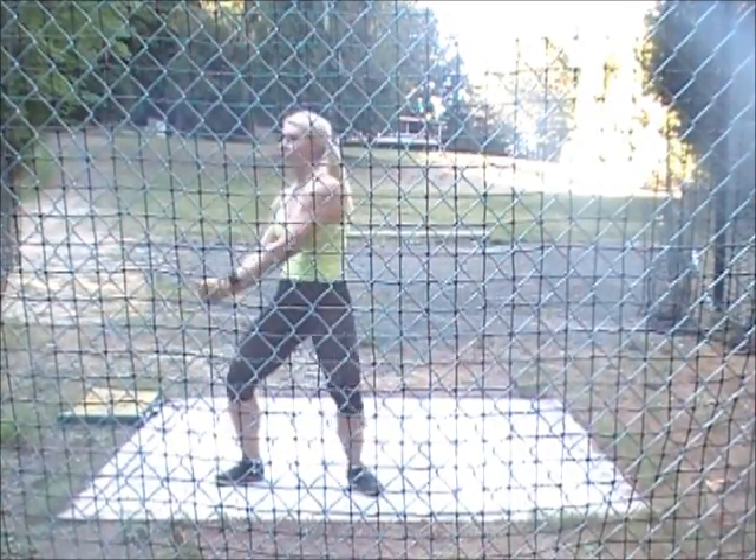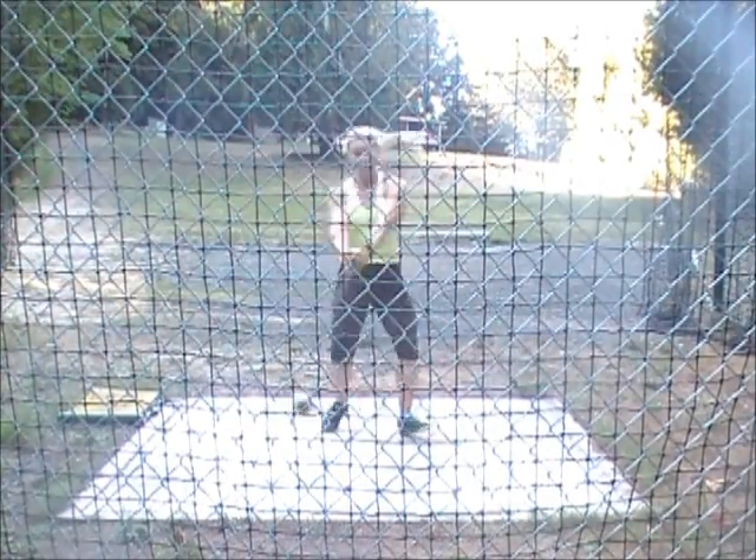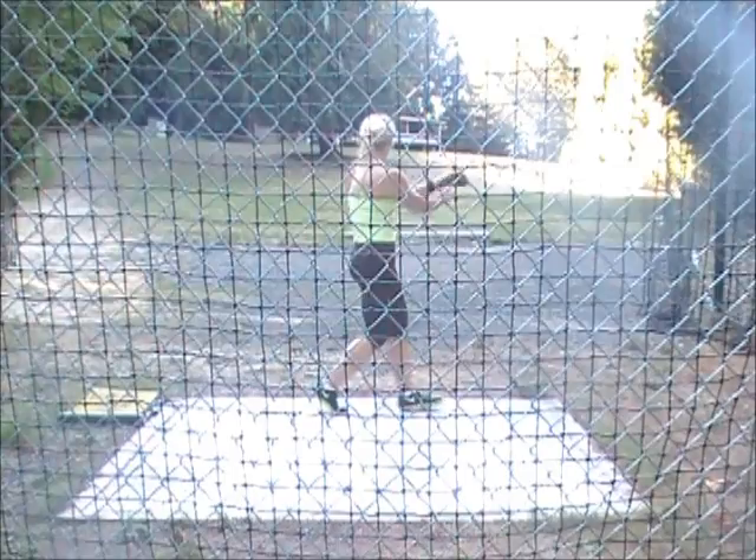Cross and across. Stay down now. One. Push. Push. Push. Push. Yeah. Just a little left.